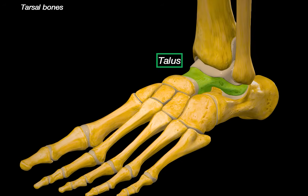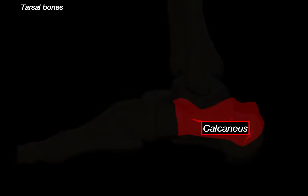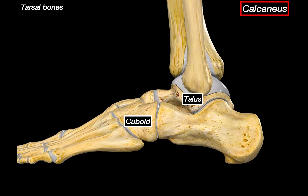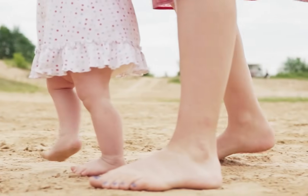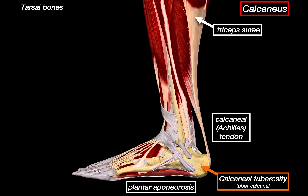Now let's move on to the calcaneus, the large bone underneath the talus. The calcaneus articulates with the talus above and with the cuboid bone in front. The first noticeable structure is the calcaneal tuberosity — a large roughened area at the back that forms the actual heel of your foot. It serves as the attachment point for the plantar aponeurosis, a thick band of connective tissue running from the heel to the head of the metatarsals supporting the arch, and also for the calcaneal tendon, or Achilles tendon, the shared tendon of the triceps surae muscle group, made up of the gastrocnemius and soleus. The plantaris muscle also often inserts here.